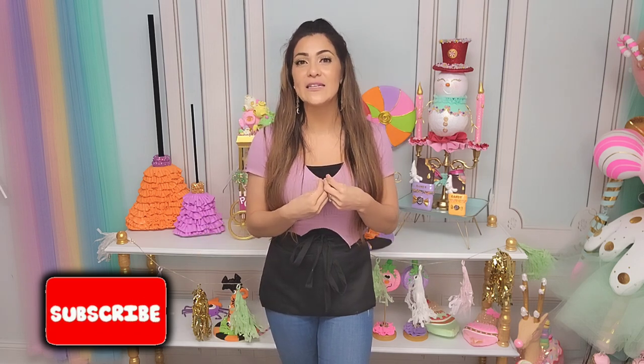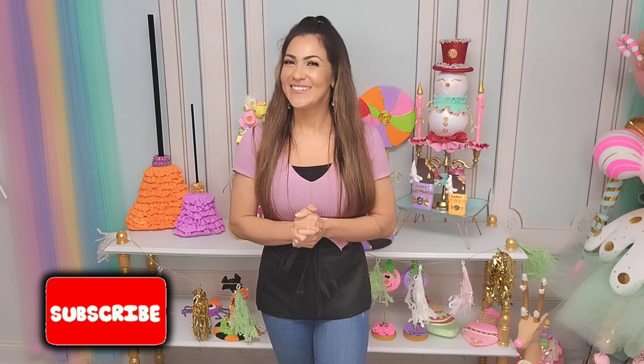So before we get started, don't forget to subscribe to my channel and hit that bell notification so you receive an alert next time I release a video. We are gearing up for the busy season, at least for us creators and designers, and you don't want to miss out on what's going to be next. Let's start.